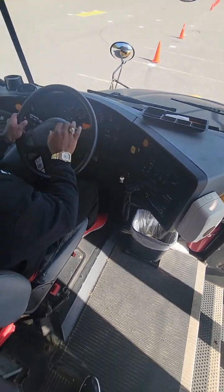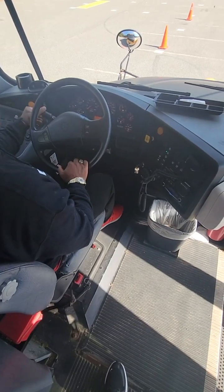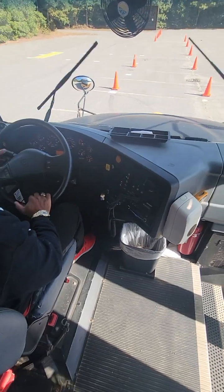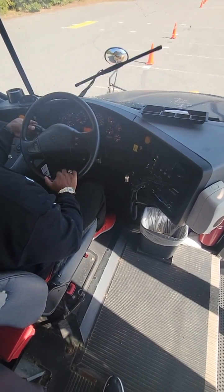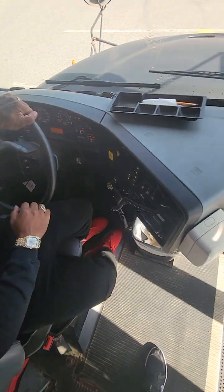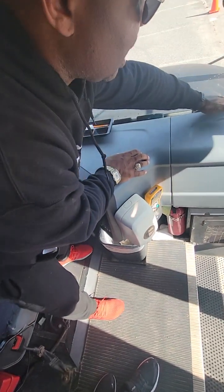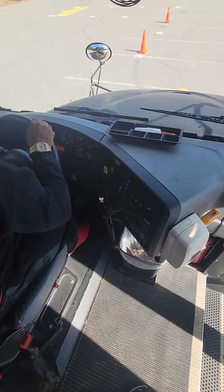Going to my steering wheel — the horn is working properly. My windshield wipers are free, working on all levels, operating smoothly, and the windshield wiper fluid dispenses properly. Looking at my defroster and my driver's defroster — I'm going to turn it on high and make sure it's working properly with no obstructions coming from it. The vents are all clear and working properly.